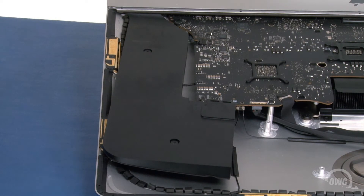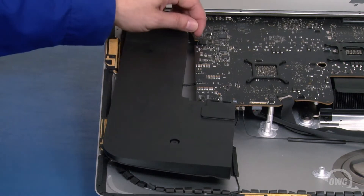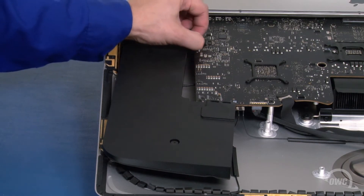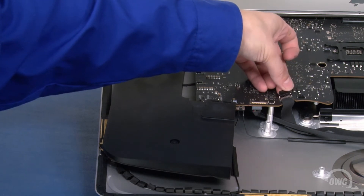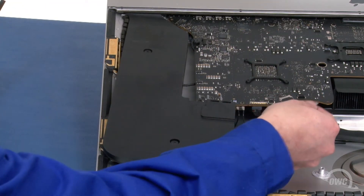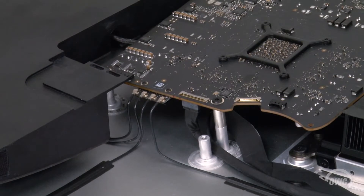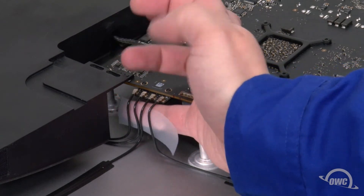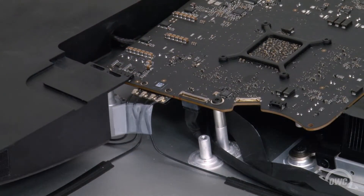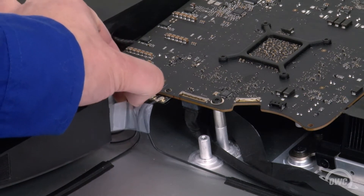Now we need to disconnect several cables from the logic board. Start with the cable near the chassis — this one simply lifts up and out of its socket. Next, slide the speaker cable out of its socket. Detach the camera cable by first lifting up on the black tab to unlock the handle, then slide it out of its connector. Finally, we need to disconnect the antenna cables. To help when reattaching them later, simply take a small piece of tape and use it to keep them in order. Then simply lift the cables up and off their snap connectors, but you need to be extremely careful as these connectors are surface-mounted and quite fragile.